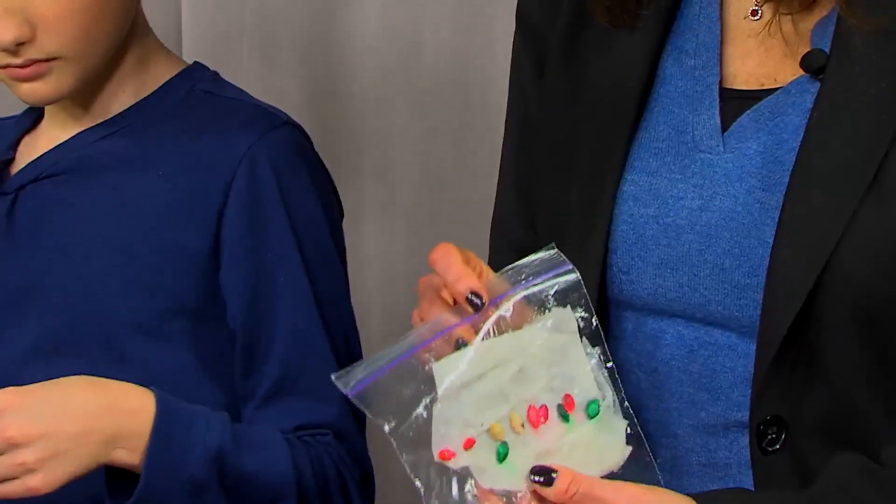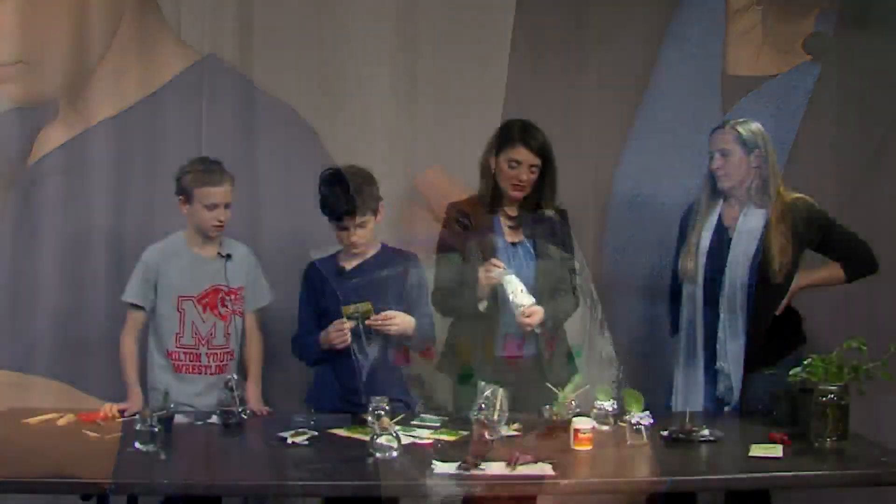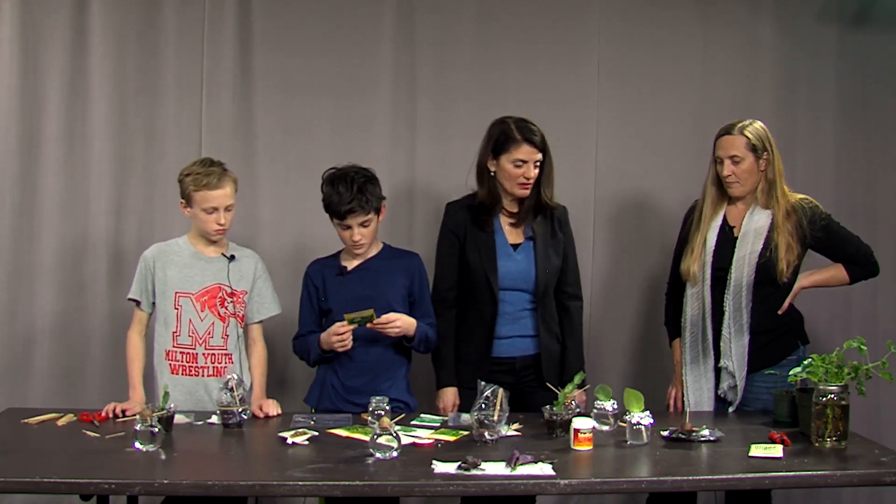It doesn't have to be a vegetable seed — it could be any seed you've collected from your garden the previous season. Kind of see how it goes.